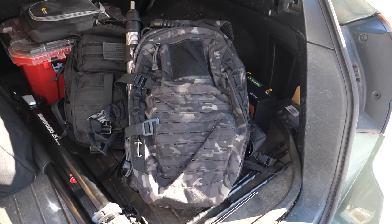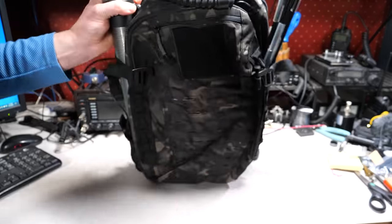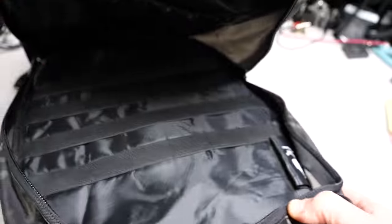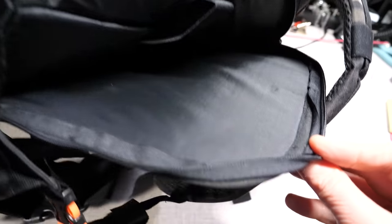Everything comes in a premium backpack. The coil and the whip can be lashed to the sides, and the accessories and your other gear can go into the generous main compartment. There are also smaller compartments on the front along with laser-cut MOLLE webbing, and there's a flat pocket in the back that's hydration bladder compatible.